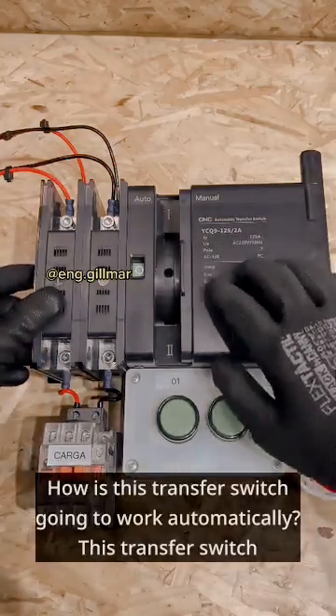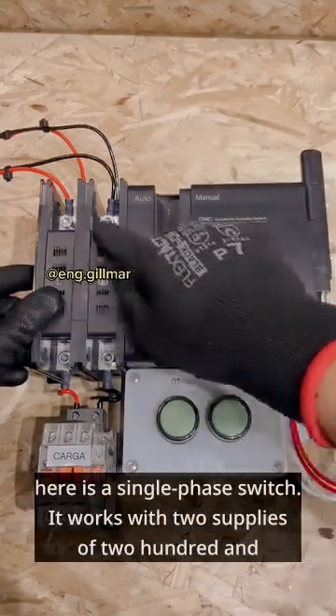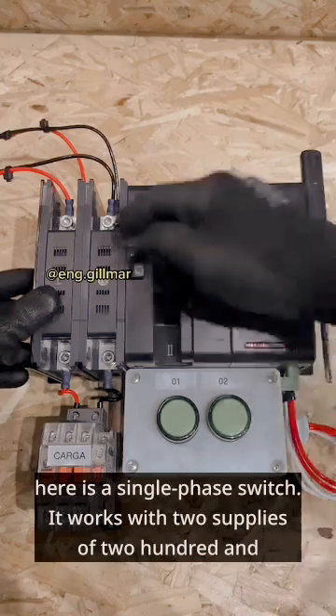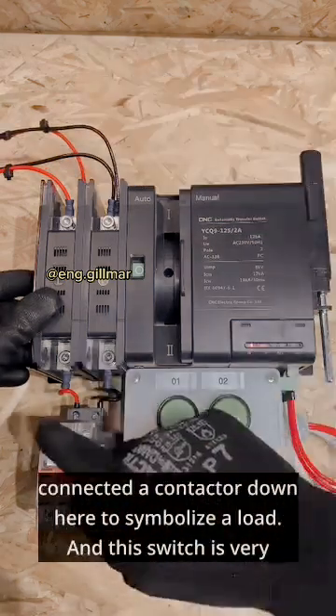How is this transfer switch going to work automatically? This transfer switch here is a single phase switch. It works with two supplies of 220 volts. So we put one supply here and another supply behind it. We've connected a contactor down here to symbolize a load.